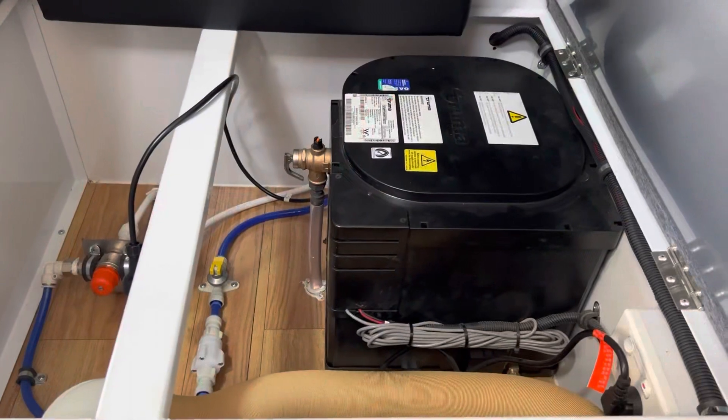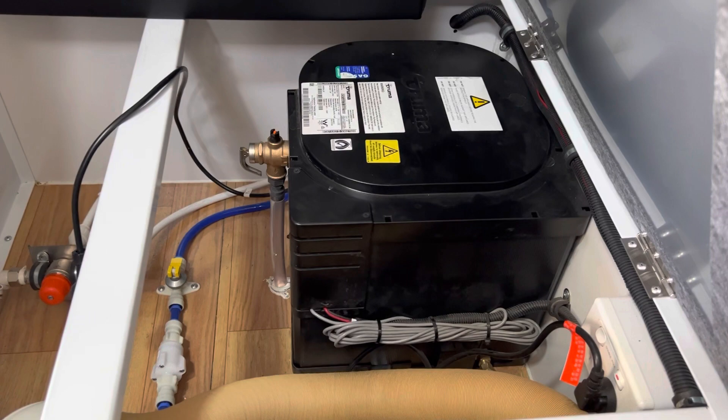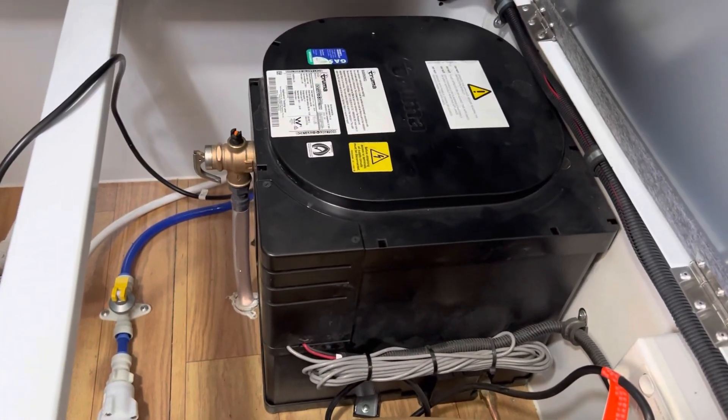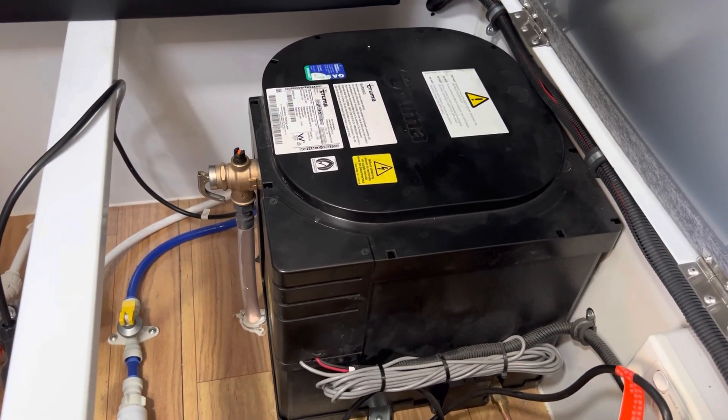Now we've moved inside the van and you're looking at the Truma ultra-rapid 14 litre hot water system. A couple of things to note — the ultra-rapid will work on gas or 240 volt.